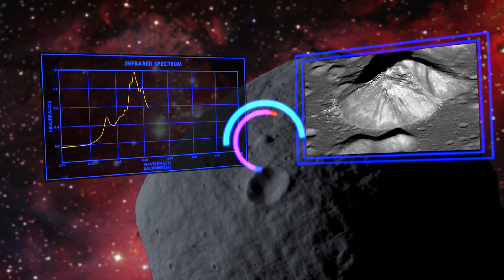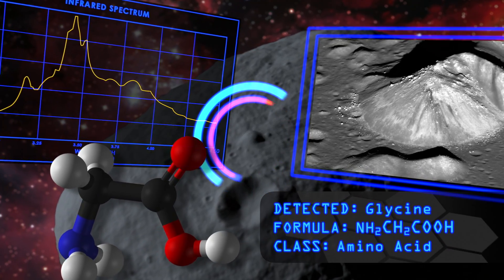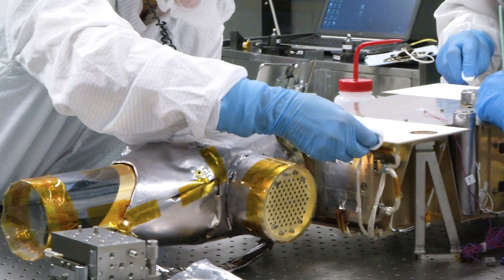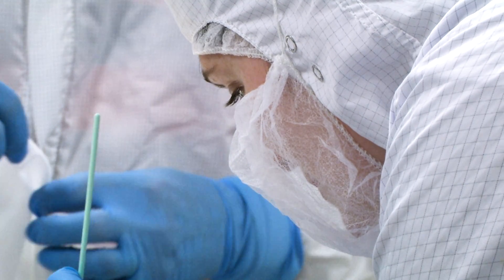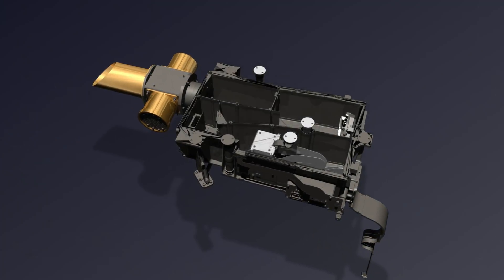The idea of going out and looking at something and saying, I know what that's made of — and that would be a good place to take a sample. Before arriving at asteroid Bennu, OVIRS will have to survive two years in the unforgiving conditions of space. Fixing a broken part after launch is not an option, so OVIRS has a uniquely durable design.